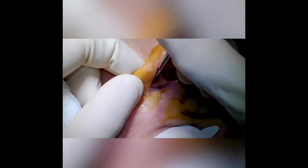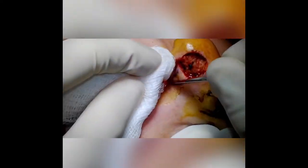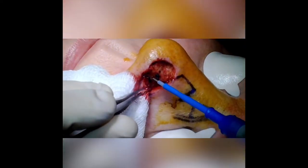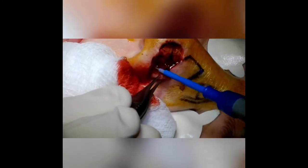Here we're doing a bilobe transposition flap for a Mohs defect. The patient had a 17 by 12 millimeter defect of her left nose. We've designed a bilobe transposition flap. The skin has been injected and she's under local anesthesia.